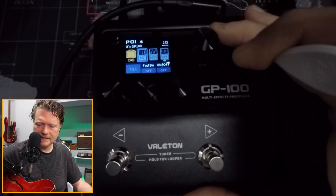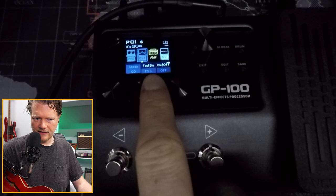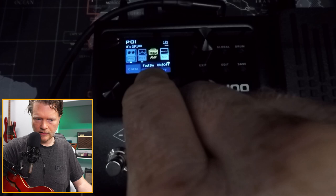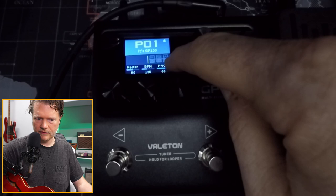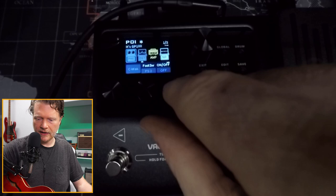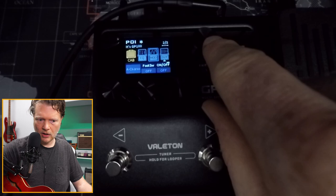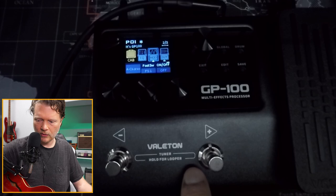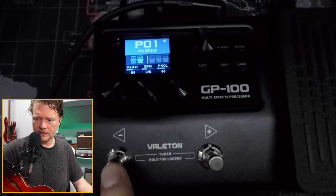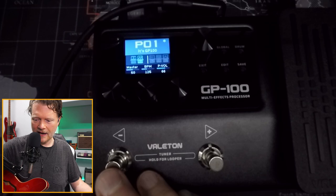The distortion effect shows FS1 on this knob here. You can turn it to off, FS1, or FS2. If I put it on FS2, you can see it pairs with the second foot switch. I want it on FS1. Let's say we also wanted chorus to come on at the same time — we can go to modulation and turn on the chorus on FS1. Now when I hit this button, it's going to turn the chorus and the distortion on at the same time. So you're able to dial in pretty well what you want to do.